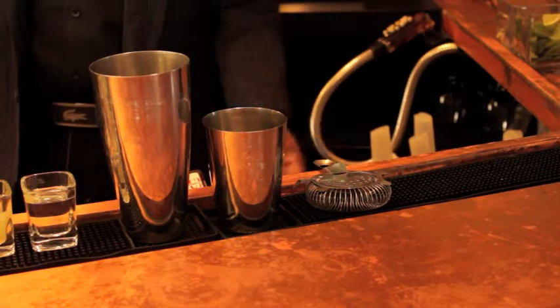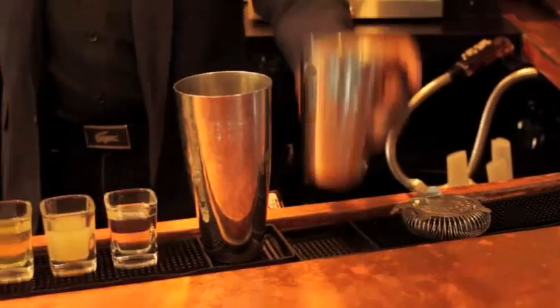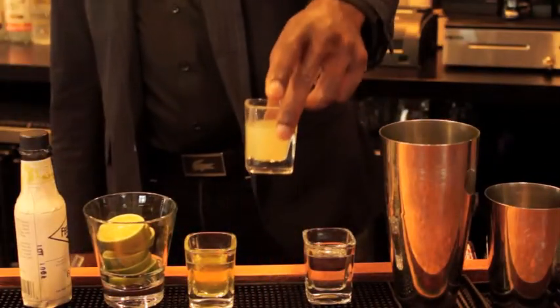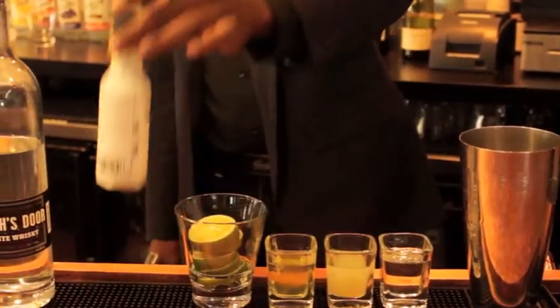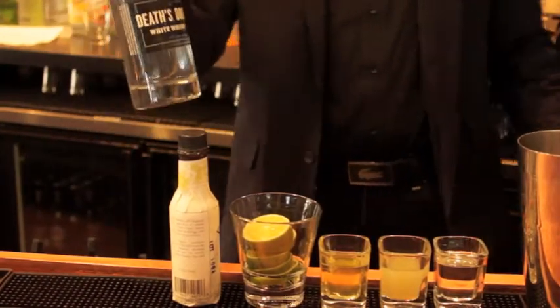To make this drink, there are a couple tools you're going to need. One, a forefront strainer, your cheetah tin, your Boston shaker, one ounce of Simba syrup, an ounce of freshly squeezed lime juice, the albumin of one egg, which should amount to one ounce, lime wheels for garnish, bitters, and Death's Doors White Whiskey from Doris County, Wisconsin.